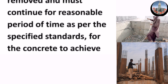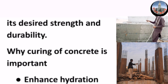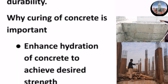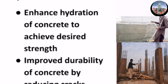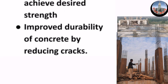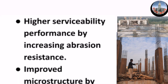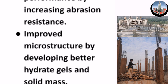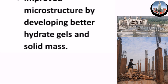Curing must continue for a reasonable period of time as per specified standards for the concrete to achieve its desired strength and durability. Why is curing of concrete important? It enhances hydration of concrete to achieve desired strength, improves durability by reducing cracks, increases serviceability performance through higher abrasion resistance, and improves microstructure by developing better hydrate gels and solid mass.